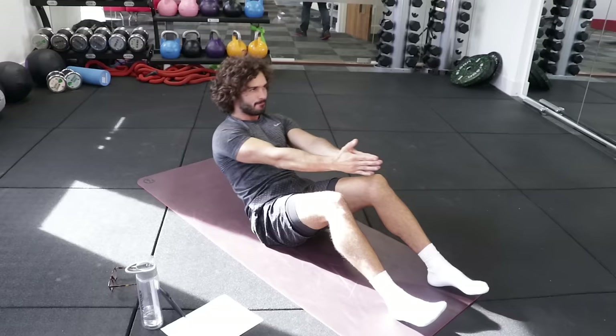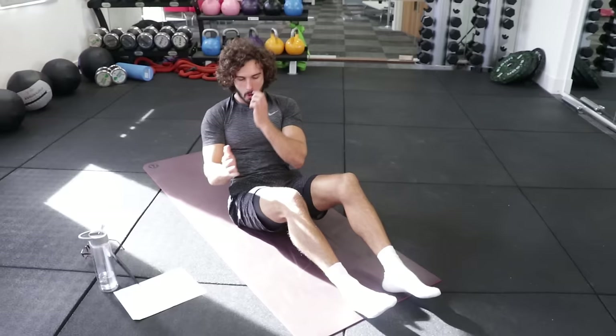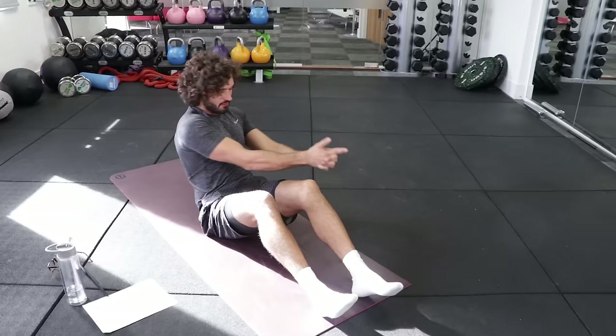Next exercise is going to be the V twist. So basically in this position, I'm just going to twist side to side for 20 seconds. Imagine you're holding a dumbbell or weight and just twist. Side to side. Getting those obliques working. And rest.